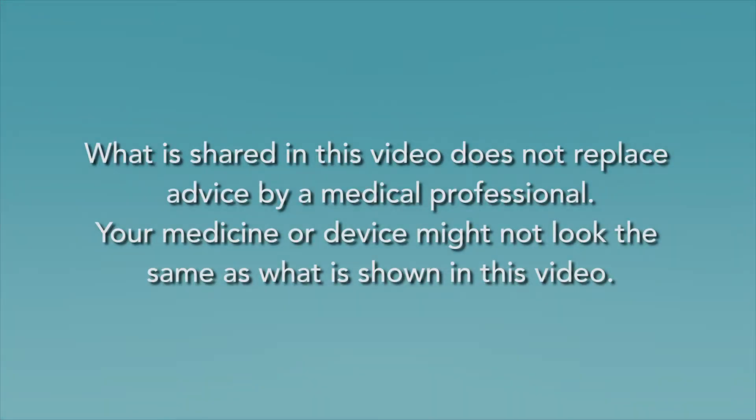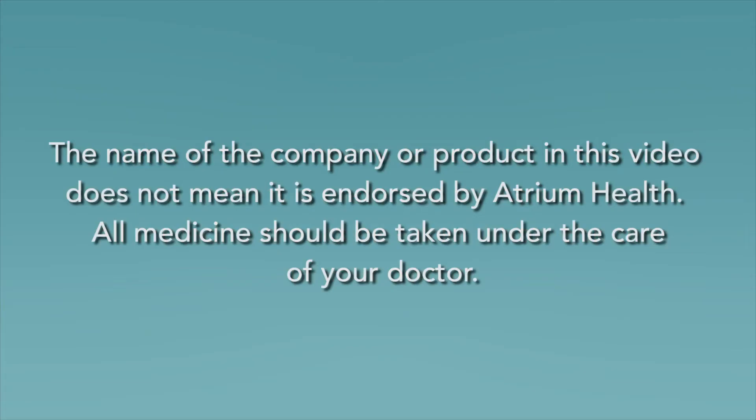What is shared in this video does not replace advice by a medical professional. Your medicine or device might not look the same as what is shown in this video. The name of a company or product in this video does not mean it is endorsed by Atrium Health. All medicine should be taken under the care of your doctor.